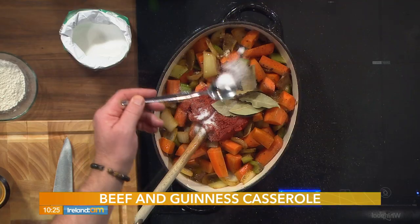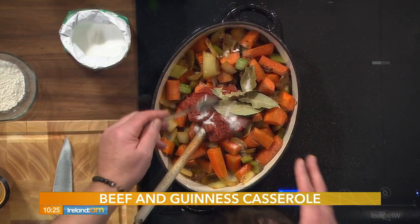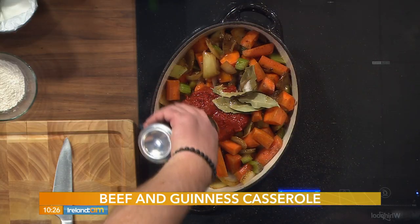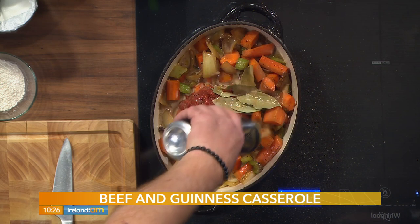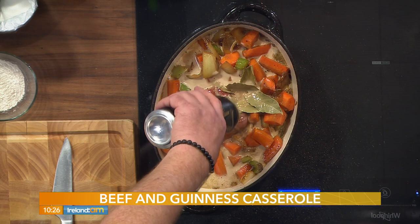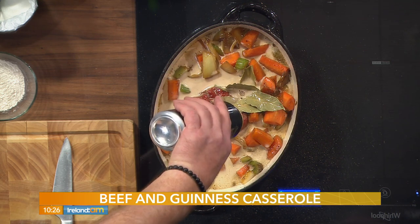I have a secret ingredient as well — we'll reveal that in a few minutes. Going in now with some bay leaves. A pinch of sugar too — because of the tomato puree, the sugar just tones down the tartness a little bit, a really nice touch. Then the VIP: 500 mils of Guinness stout, and that goes in right on top. See how easy this is? Pre-heat the oven to 160, or 140 fan, gas mark 3.